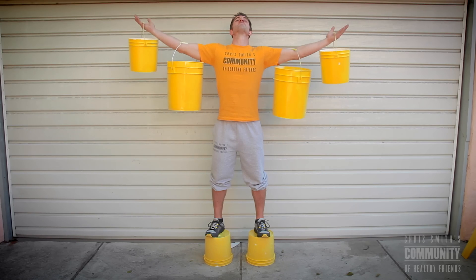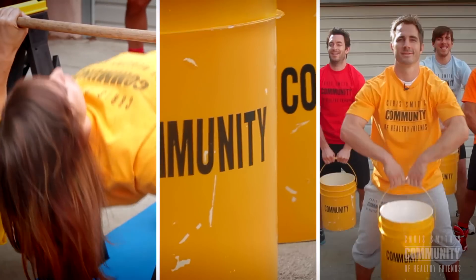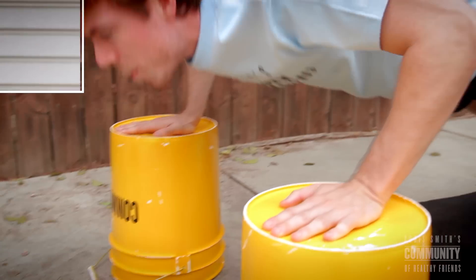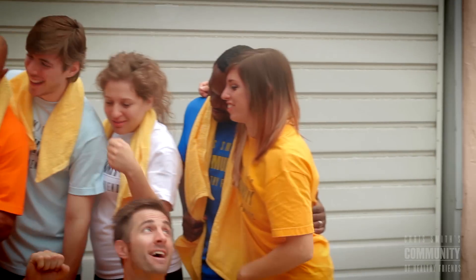Watch me replace this whole gym with a five-gallon bucket. It says 'Community' right on the bucket — this is perfect for a workout. Hi, I'm Chris Smith with Chris Smith's Community of Healthy Friends, and this is my gym. I've spent 10 years developing these different exercises that are fun and exciting that will help you change your life.